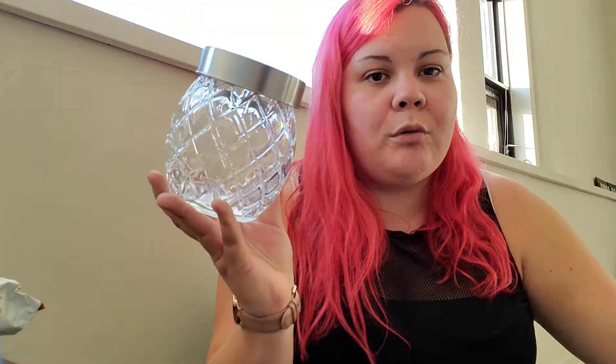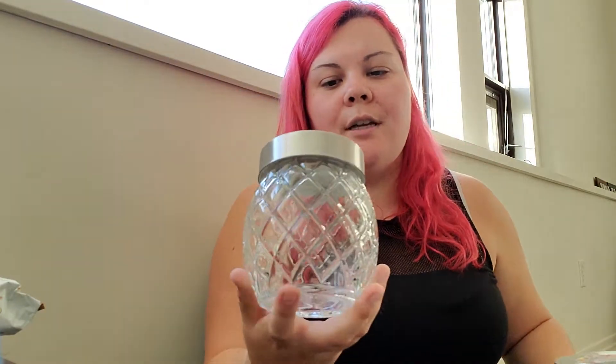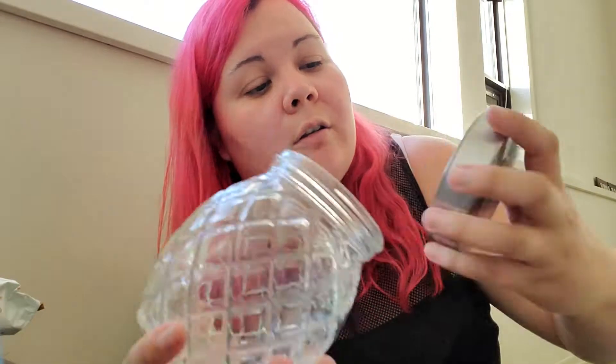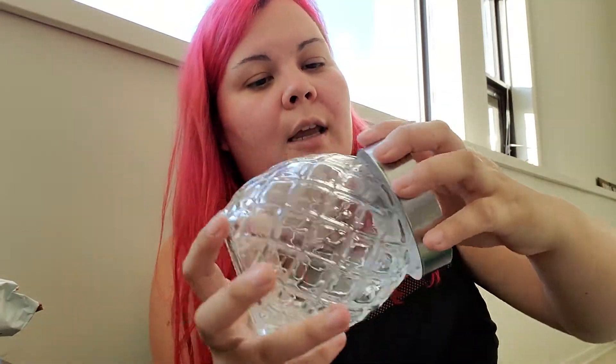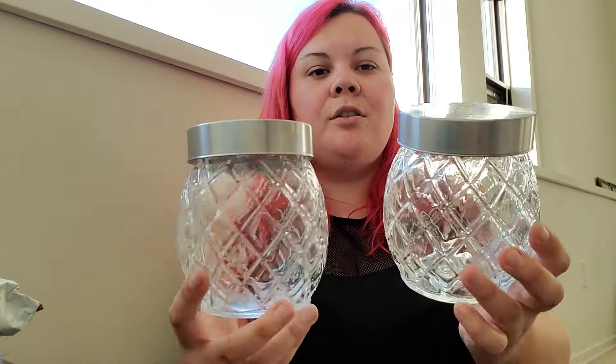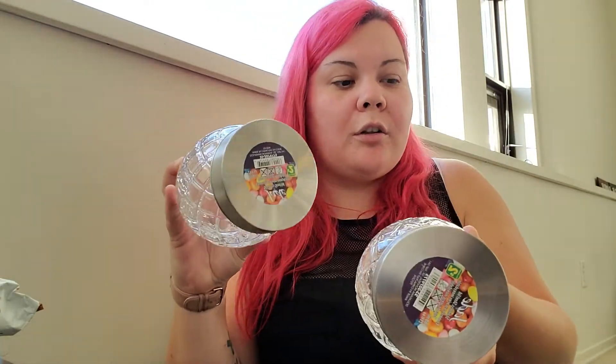Next I got two of these glass containers with a metal lid. I think I'm just going to use these on the shelf by my vanity — I'll put maybe Q-tips or cotton balls in them. Just two cute little ones, and these were two dollars each.